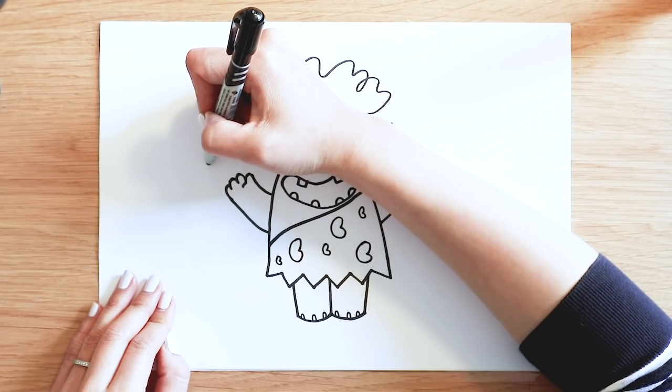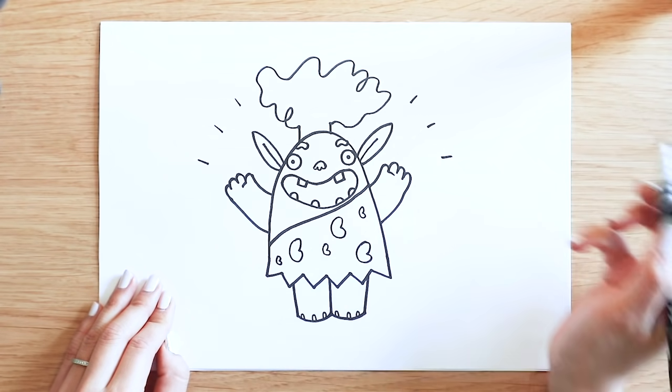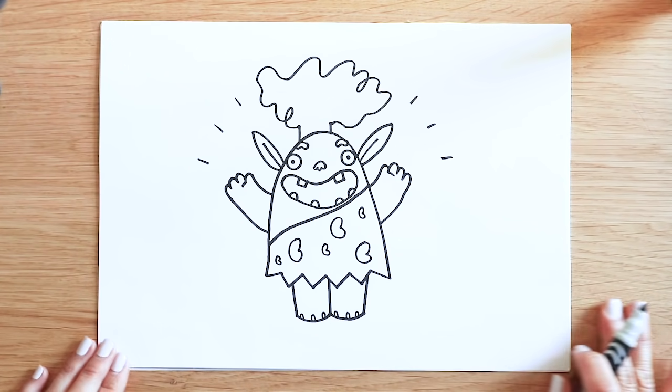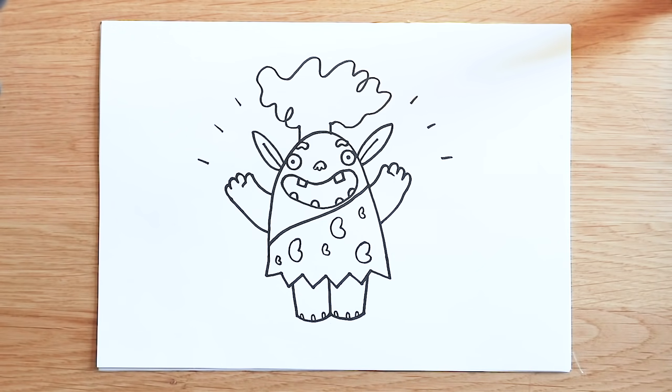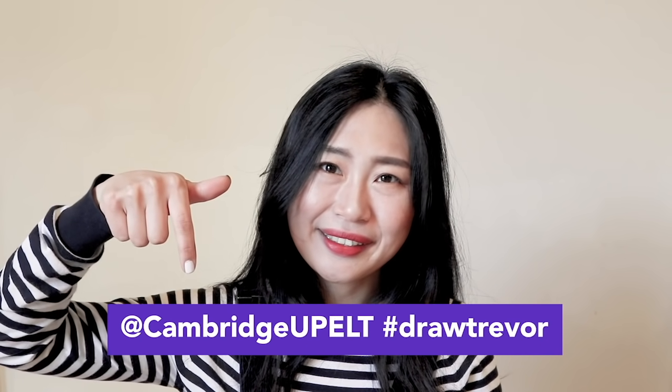Finally, I'm just going to draw some tiny lines around him to make him look even happier. There we go. I finished Trevor the Green Monster. I hope you enjoyed it. I wonder how your Trevor turned out. So why not share your drawings with us using the handles below. Okay then, take care. Goodbye!